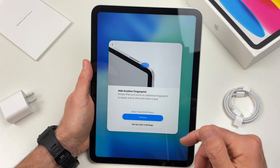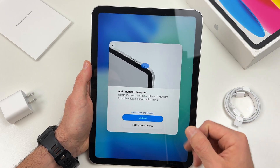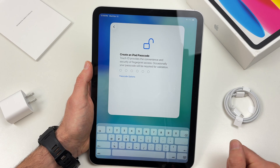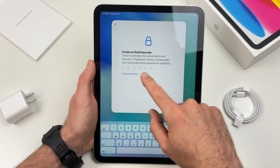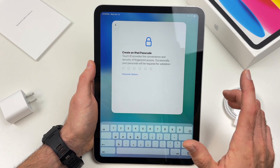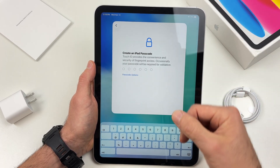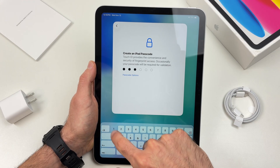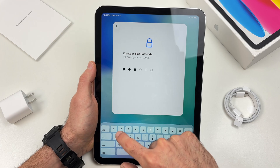If you want to add another finger you can do the same thing — for example your pinky as a backup. Or set up later in settings if you don't want to add another fingertip. Over here, create a passcode for your iPad. This is in case the Touch ID is not working, so we have something else to rely on. I'll create a password — don't make an easy one like I do.